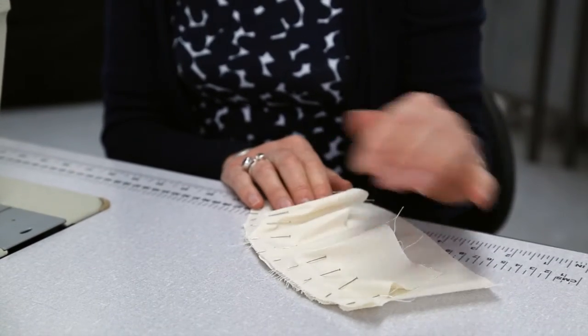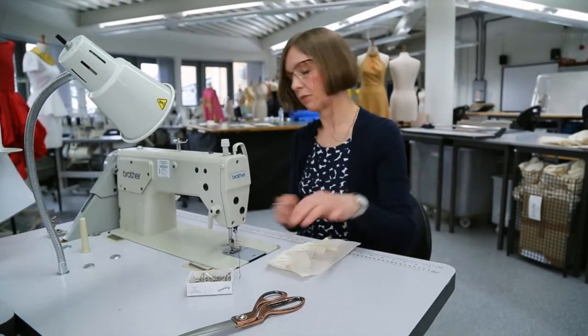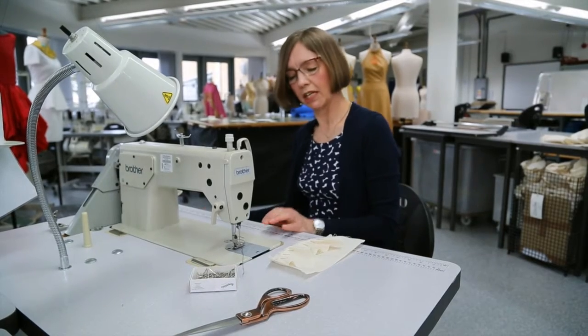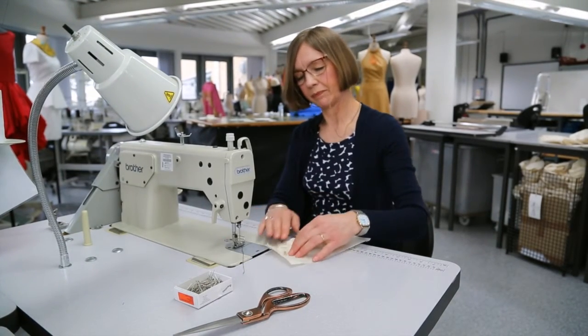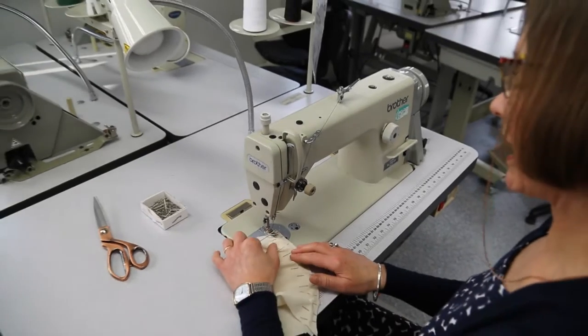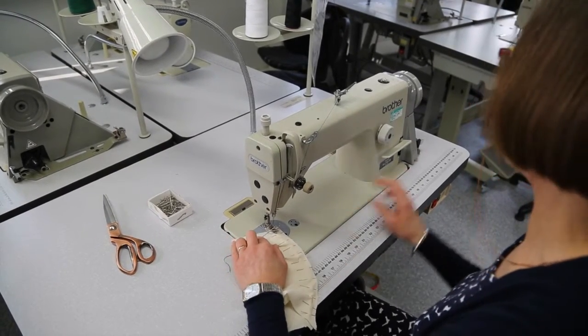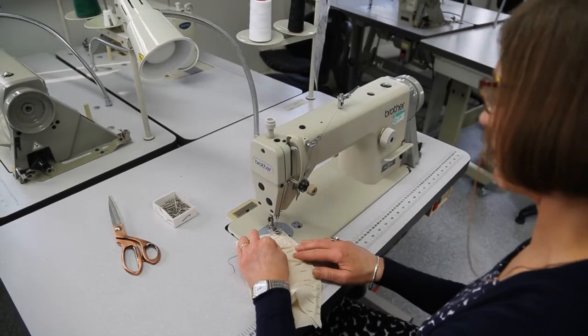We're going to go from the center out towards the other end. There's a lot of pinning, but it's very important to prepare very well for this type of seam. Now we're going to take that to the sewing machine, turn on the machine and let it warm up, then back tack at the beginning of the seam just to secure it.